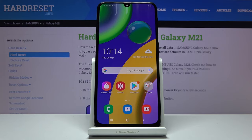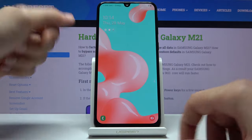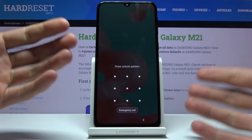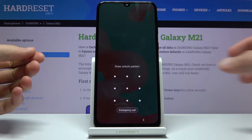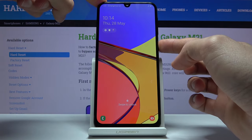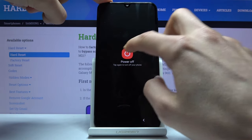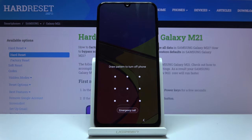To get started we will need to power off the device. As you can see, when you have a pattern, PIN, password, or whatever it may be, and you try to power it off, the device will tell you to enter the pattern to power it off.